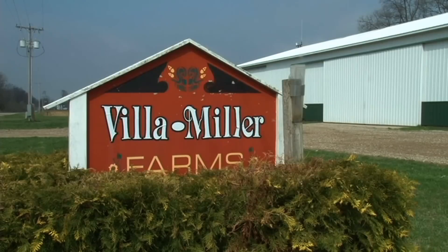We're growing seed corn, soybeans, some green beans, and wheat on about 2,000 acres of sandy loamy sand. All of it is irrigated.